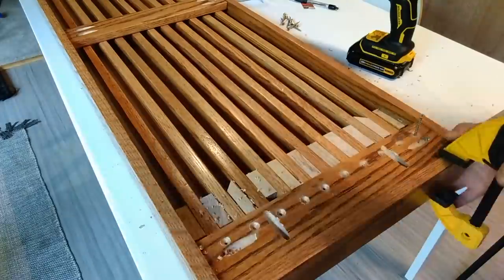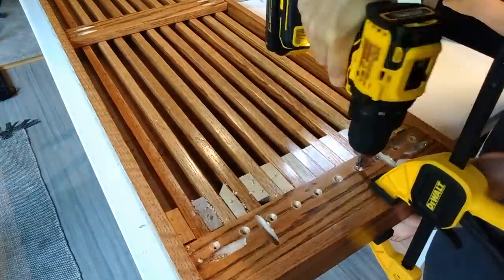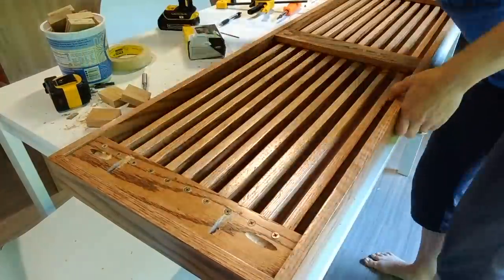These little finishing touches are what make this bench so special. She then used construction screws to screw all the slats into place. Then all that was left was to add the legs.